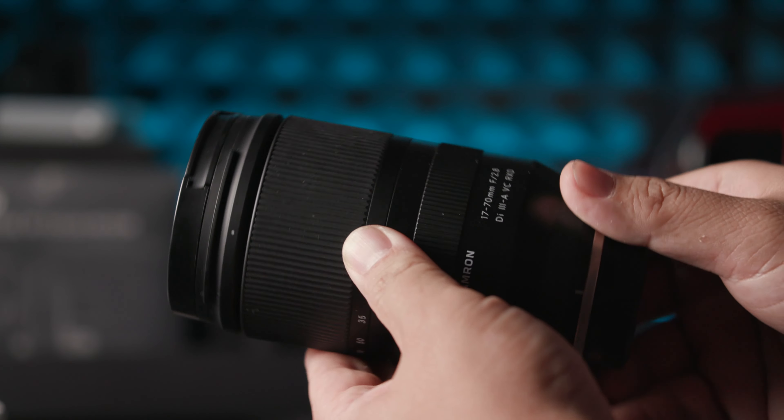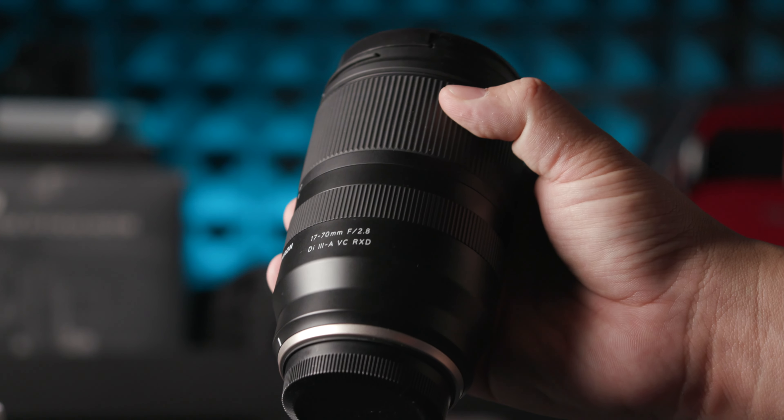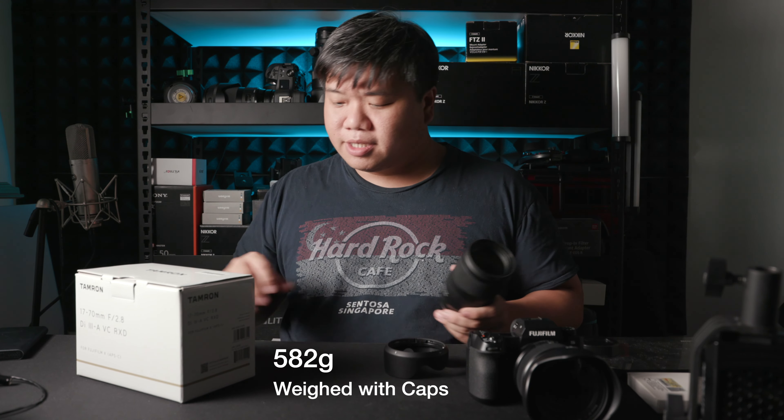Looking at its physical qualities: it's a very simple lens — a zoom ring with an extending barrel that doesn't rotate. It has a 67mm front cap that also doesn't rotate. The lens uses the RX-D motor and is relatively quiet and quick to focus. It has VC vibration compensation, meaning image stabilization within the lens itself — useful for Fuji cameras that lack in-body image stabilization. There are no additional switches; it's very simple, slick, and clean.